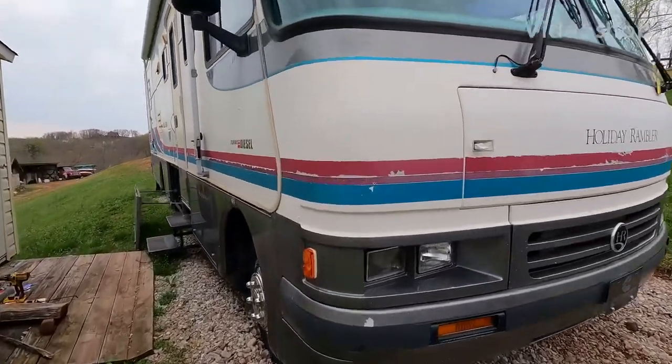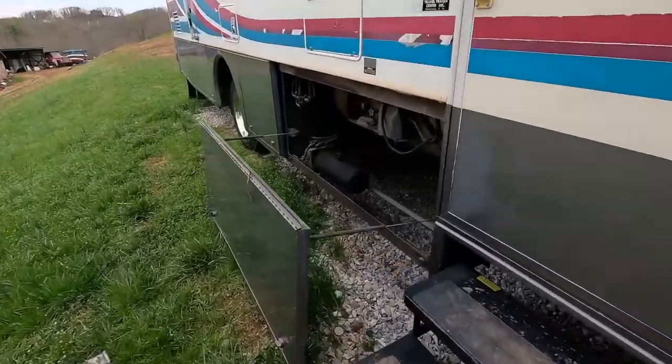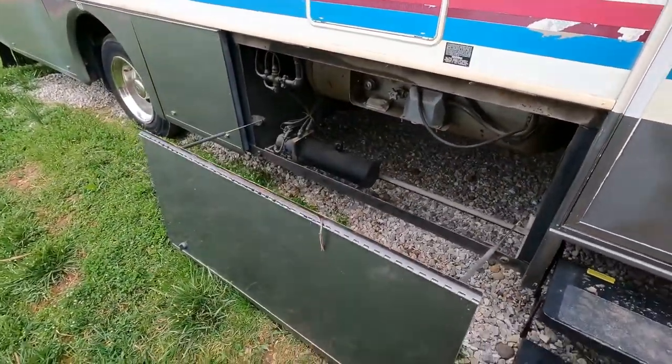So if you ever come out to your engine-powered camper and find that one of your drawers has fallen off, I'm going to show you how to fix it.